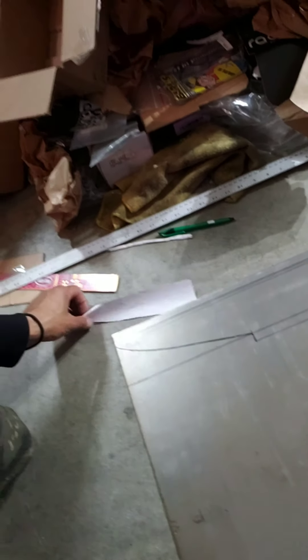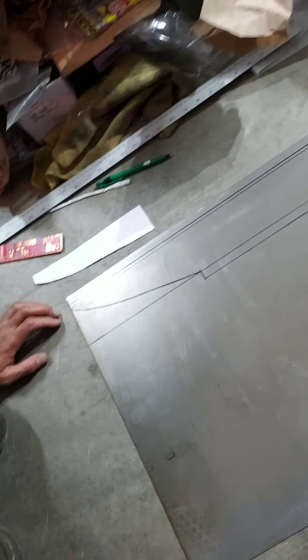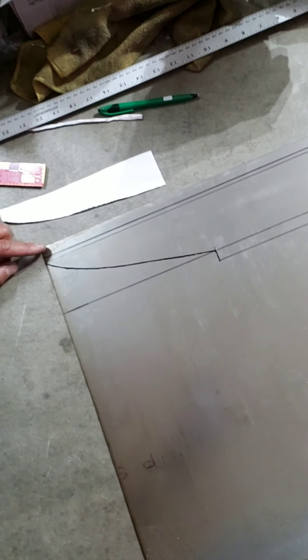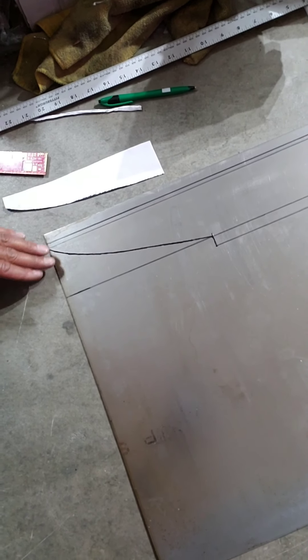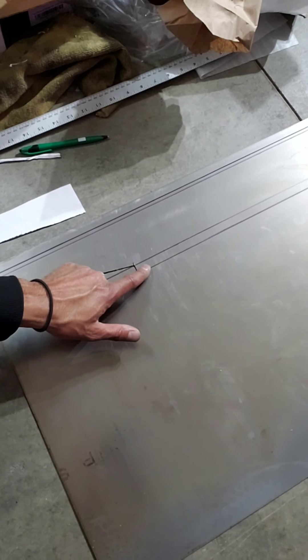I used pieces of paper to cut out perfect little templates, then referenced the actual shape of the car and figured out how much of a lip I wanted for the Lexan to bolt onto. This area is what I'm going to cut out, and this is going to be a 90-degree bend so I can bolt it into place while fitting it and make sure it fits right before it's welded in.